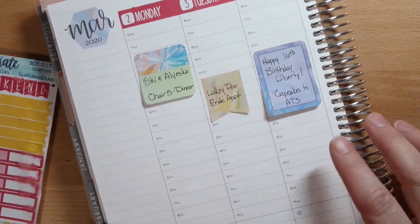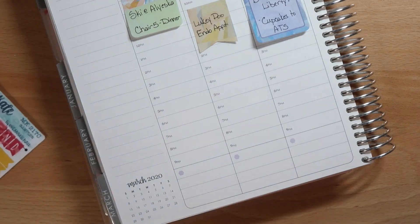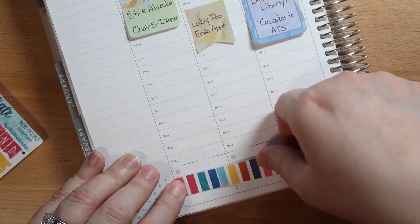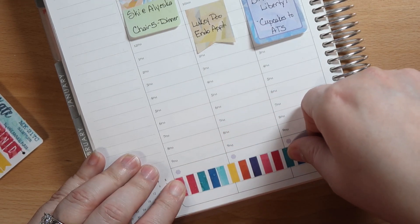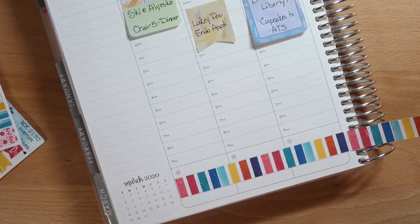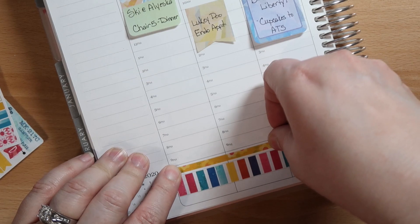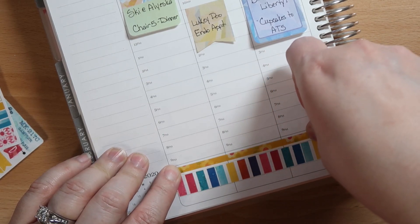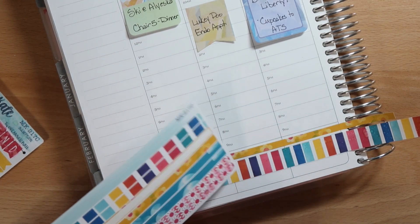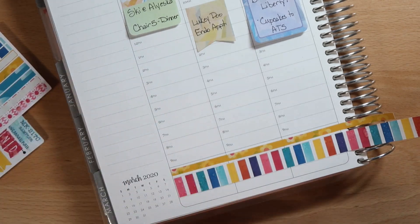Okay, so I went ahead and added my date covers. And then the next thing I'm going to do is add my washi down here. I did not purchase the thick washi from this kit, but it's totally fine — it doesn't matter because it will still look cute. I've been doing this for the last couple of weeks and I really like the look.